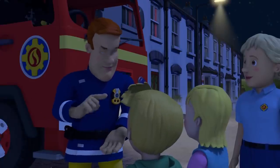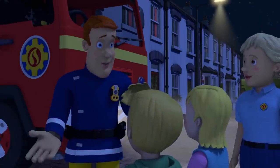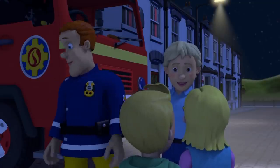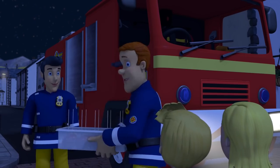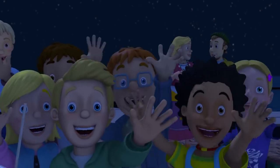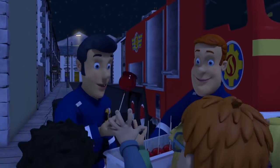Just remember that candles must be kept at a safe distance away from other things. And always keep an eye on them. They can start a fire really easily. But I've got something to cheer you up — Toffee Apples! Yummy! Toffee Apples!